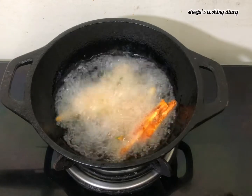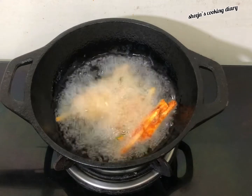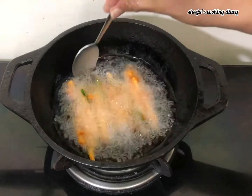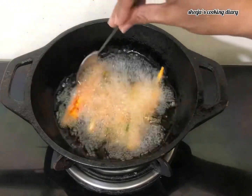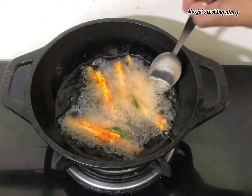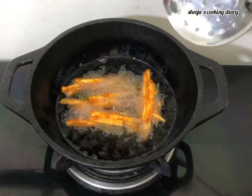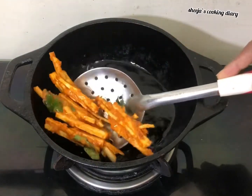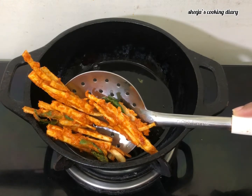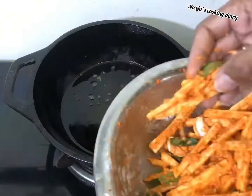I will mix it in 2-3 minutes on a medium flame, mixing a little bit. If I want a coating, in 3-4 minutes I will mix it in a bit. Then mix everything in the pool.